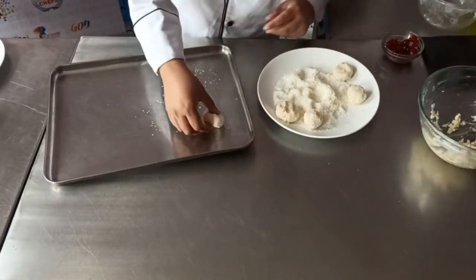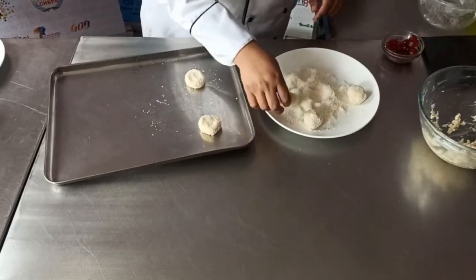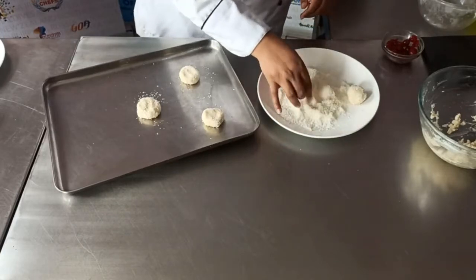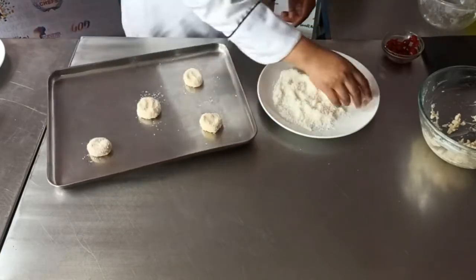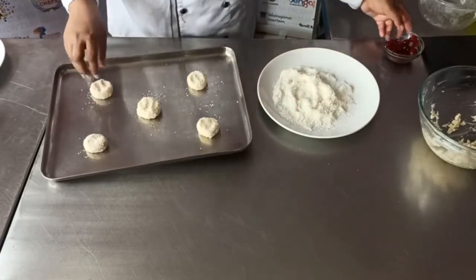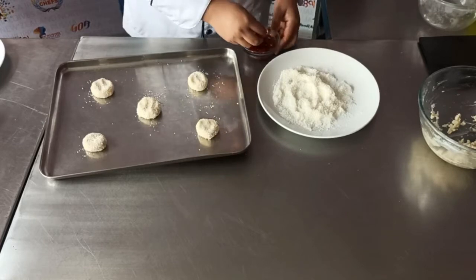Now I am pressing my cookie pieces onto my baking tray. I have already preheated my oven at 170 degrees Celsius. And finally, these cookies are topped with half a glazed cherry.